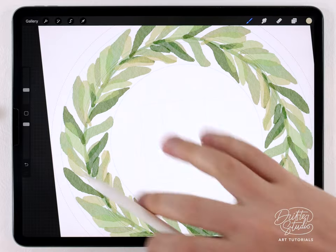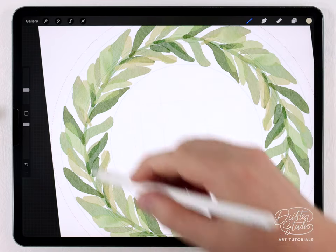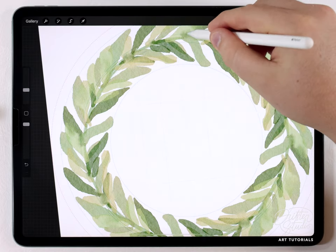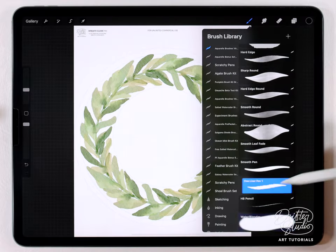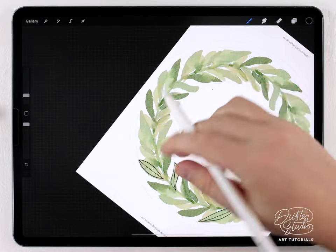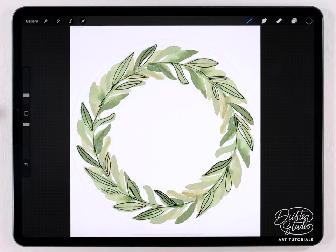I'm going to go in with the water blender brush at a really small size. When you use the water blender it's also going to be rotationally copied, so even when I'm blending in one spot the effect is occurring in other places too. I'm just going to blend it so it looks more like watercolor than gouache. Next I'll make a new layer but without the rotationally assisted drawing — I'll just freehand it. I'll select pure black, grab the fine liner pen at a very small size, and just outline a couple of these leaves.